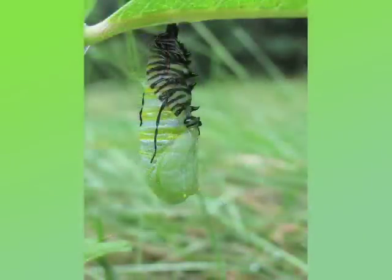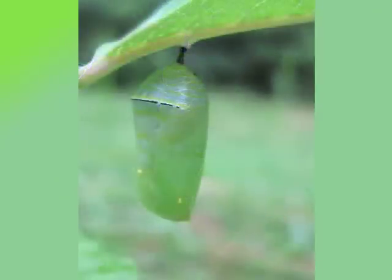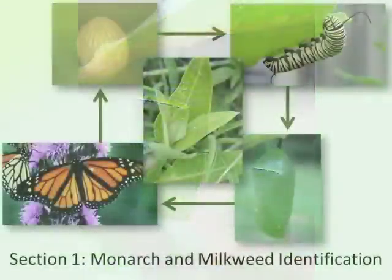In a day or so, they molt again, exposing the bright green monarch chrysalis. For the next 8 to 15 days, the adult monarch develops. While the process of metamorphosis looks like four distinct stages, by the time larvae pupate, major changes towards the adult form have already occurred.